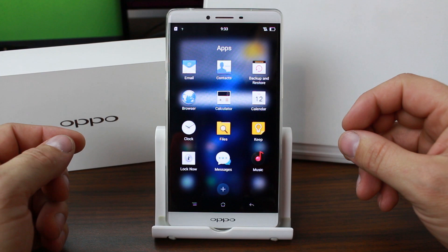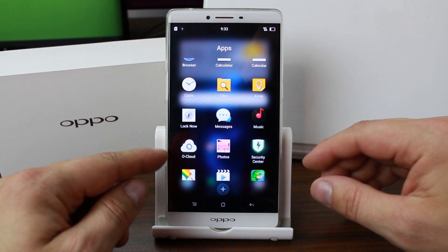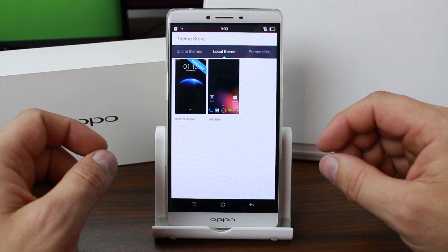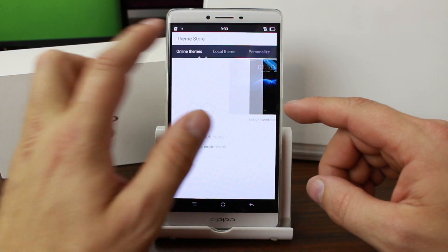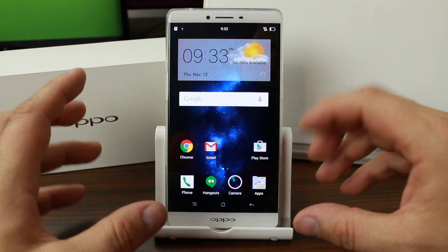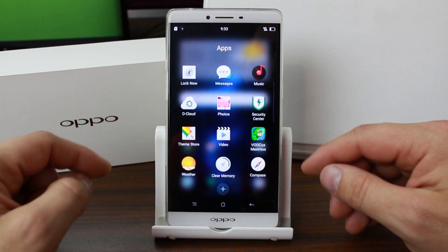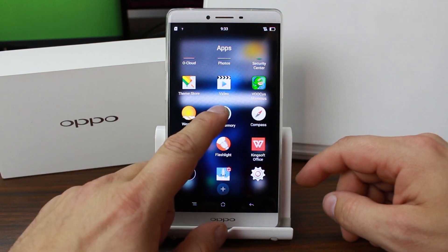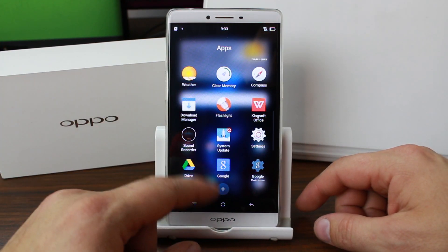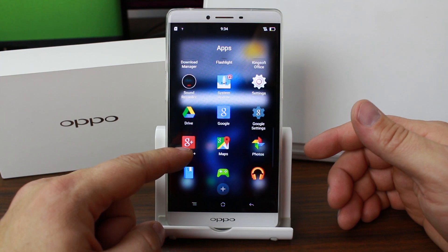Let's look through some of the other applications. You do have backup restore, calculator, clock - kind of standard stuff. There's Lock Now for security, a cloud service they offer, a security service, and the theme store where you can download more themes. I think the theme store is more oriented toward foreign markets, so in the U.S. the themes weren't all there. They have a cleaner that wipes cache and memory - you just press a button and it cleans memory out. There's also a flashlight app and system updates built right in. And then some Google applications as well. Sound recording too. Let's go ahead and check the pulldown.